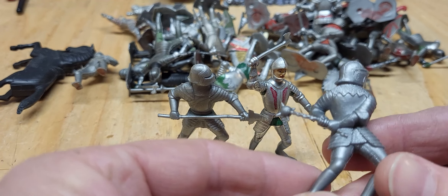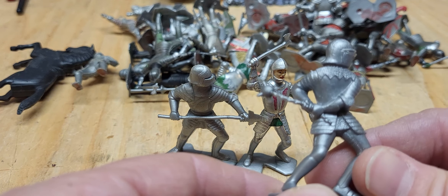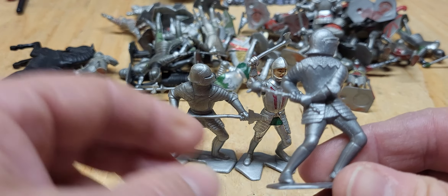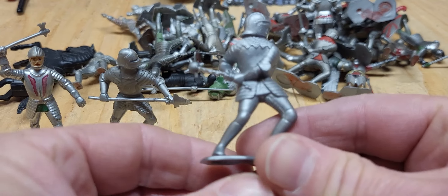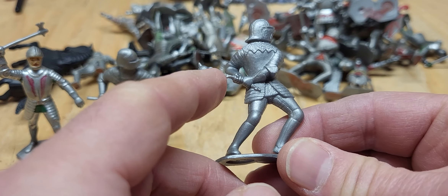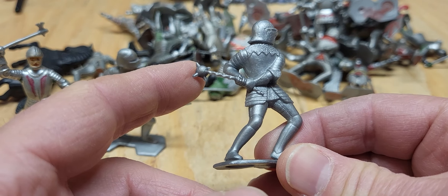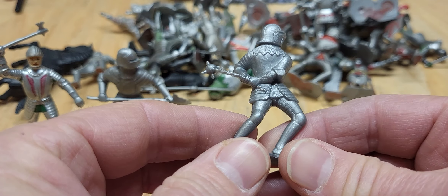Okay, here's another guy swinging a flail. There he is. I like his armor — kind of funky. It's just a mace on a chain, I guess. Mace and a ball on a chain, no stick to make it a flail. But he's swinging it away.